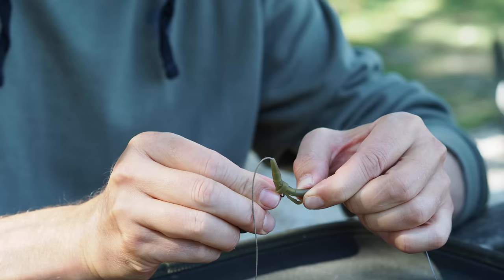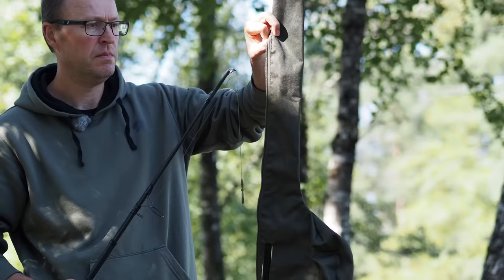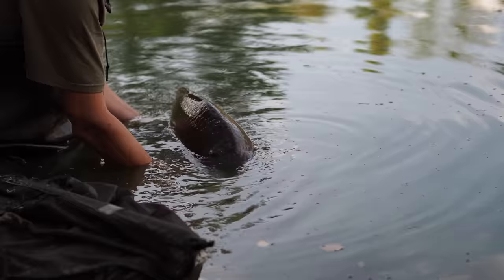Overall I'm very happy with this product — it's convenient, it's easy to use, and it's very effective. I think it's a much better option compared to traditional lead clip based systems. No system is absolutely foolproof — I have still been done on this setup — but I've caught an awful lot of carp while testing it.